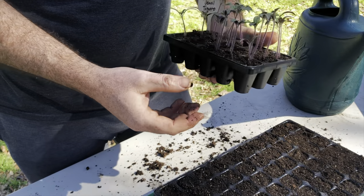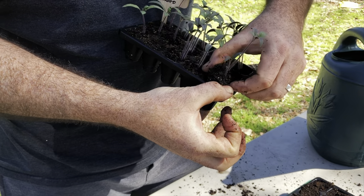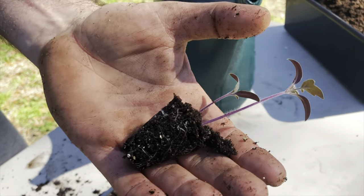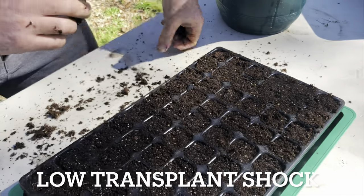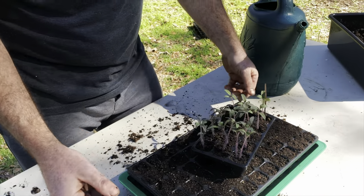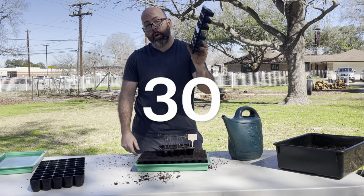It's a very simple process — even with slightly larger fingers, I can easily get a pinky in there and take these out without doing any damage to the root ball. You can see it's nice and compact. This is going to go into the soil with very little transplant shock, which is super important — it'll save you a week on your gardening season because your plants aren't trying to recover.